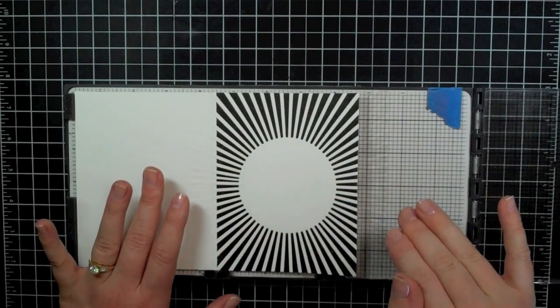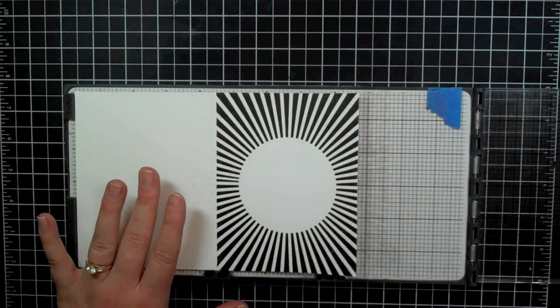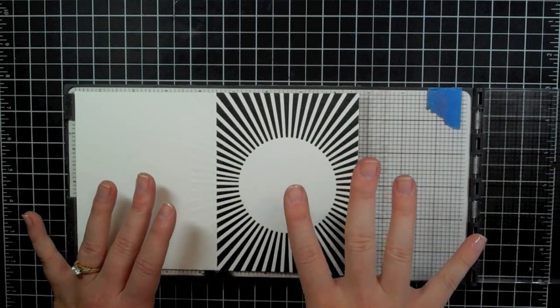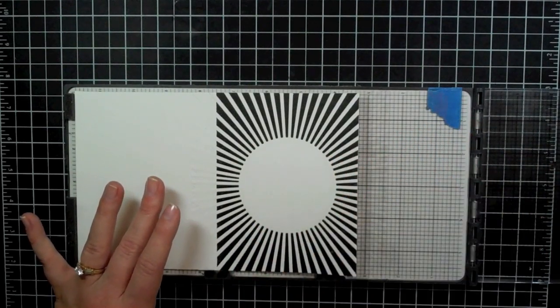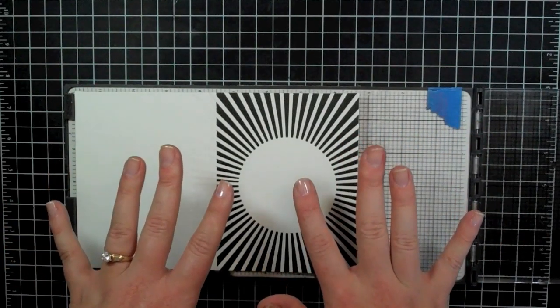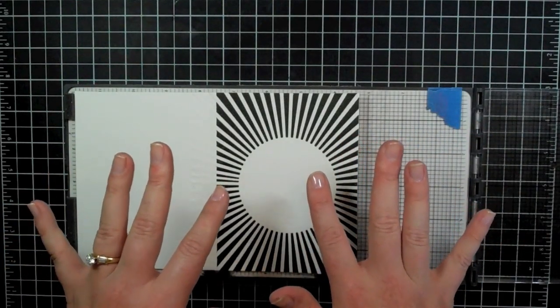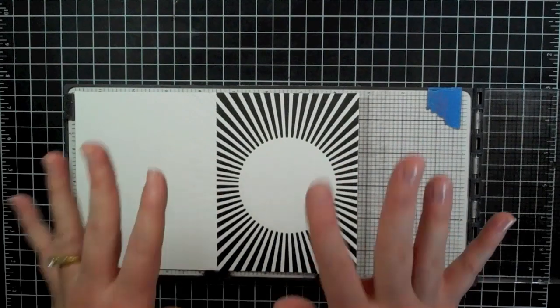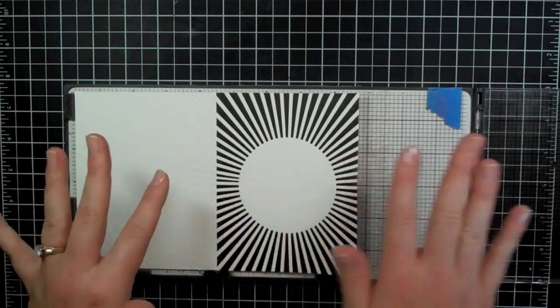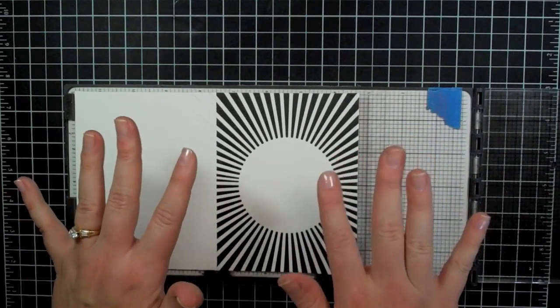So I've gone ahead and I've letterpressed several of these cards — I did about ten. The reason I did that is because once you have your plates in place and your ink all ready to go, the process is really quick. Also, I'm planning this card to be something that can be used for a man, woman, boy, or girl just by changing the embellishments, so I chose colors that could be unisex as well.